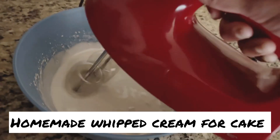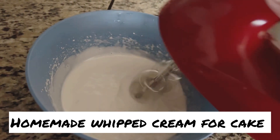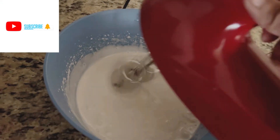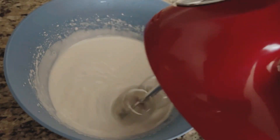Hello and namaste, welcome back to Happy and Cool. So in this video, I'm going to show you homemade whipped cream for cake frosting. It's very easy — you can make it in less than 10 minutes, and it's very healthy.